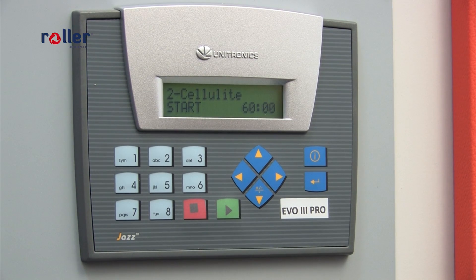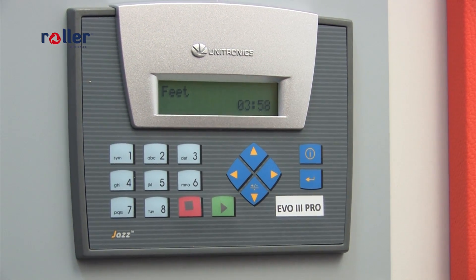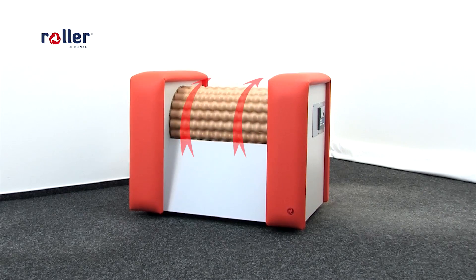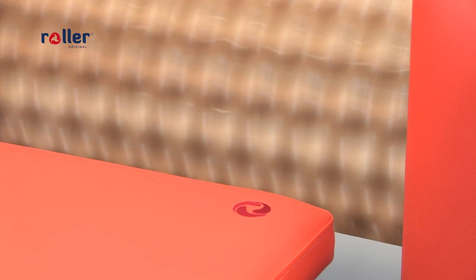Total time of the massage should be around 50 to 60 minutes. Be aware of the correct rotation of the massage drum and adjust your positions according to that. The massage drum must always rotate from the distant parts of your body towards your heart.